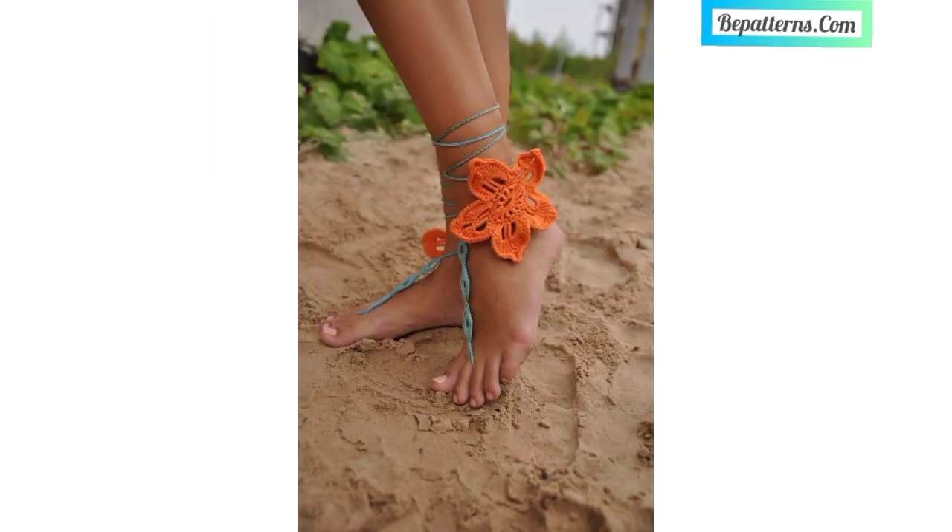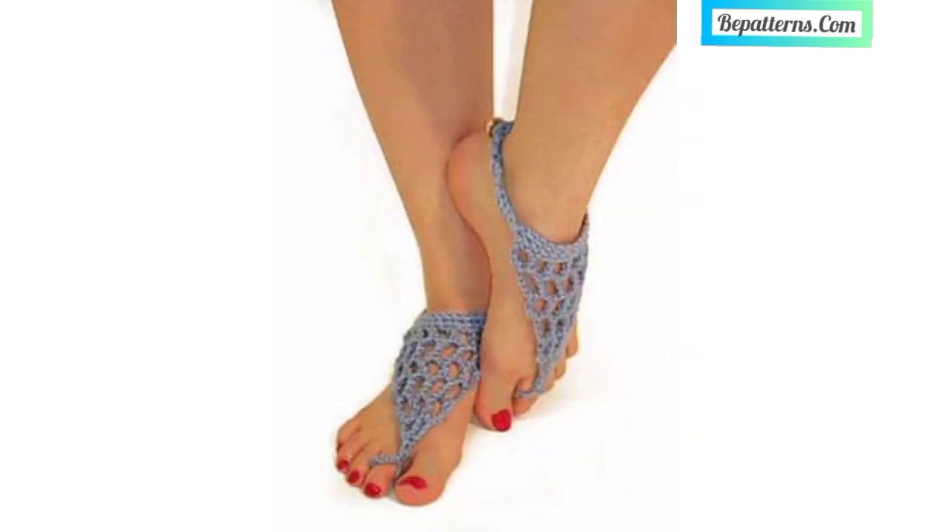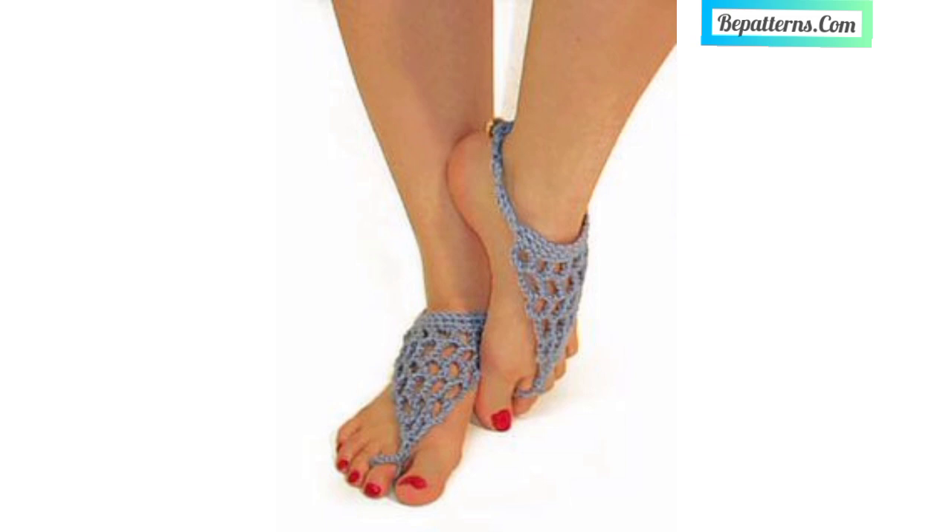Please support my channel, please like and share my video with your friends and family members. Please watch the video from start to end and get amazing ideas related to crochet.